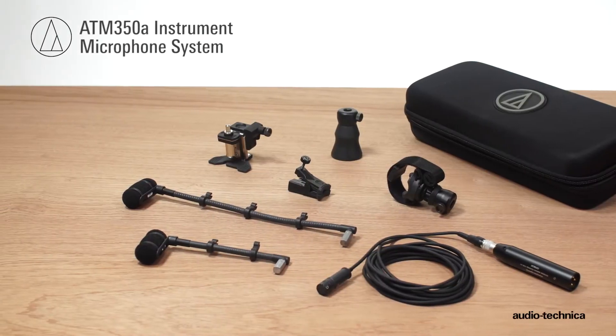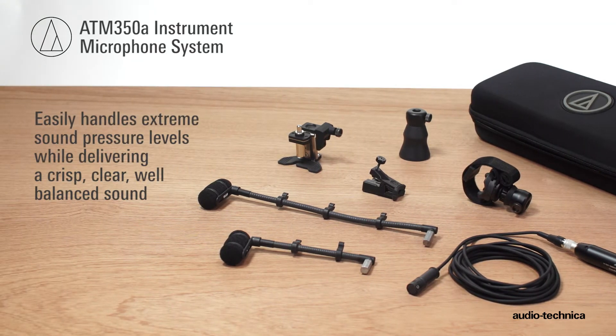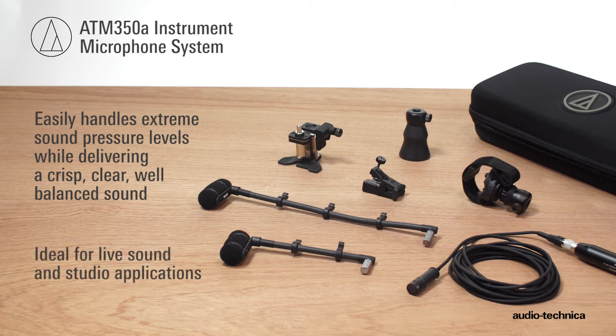Designed to handle extreme sound pressure levels while delivering crisp, clear, well-balanced sound, the ATM350A Instrument Microphone System is ideal for live sound and studio applications.